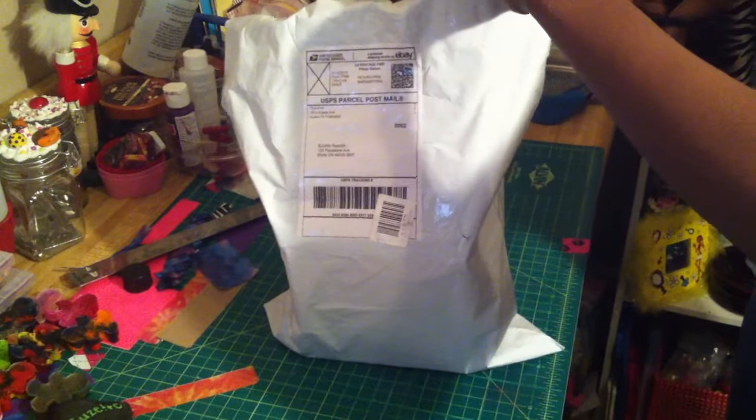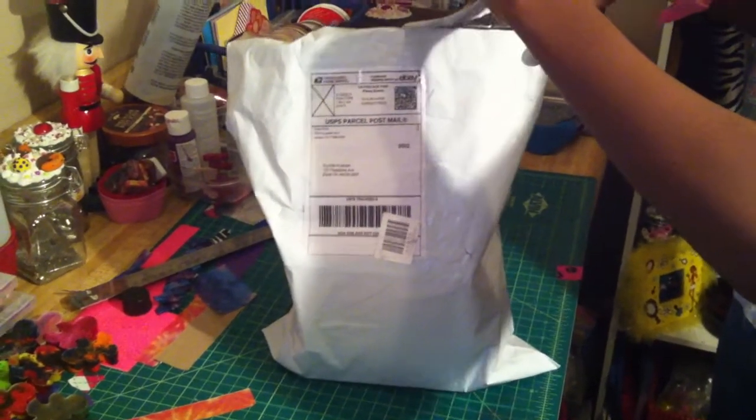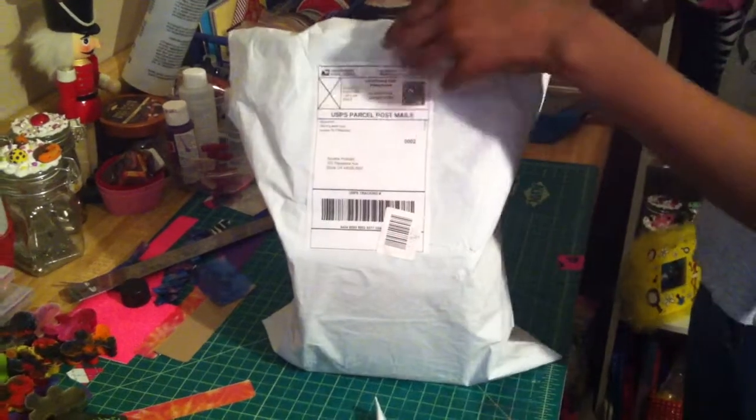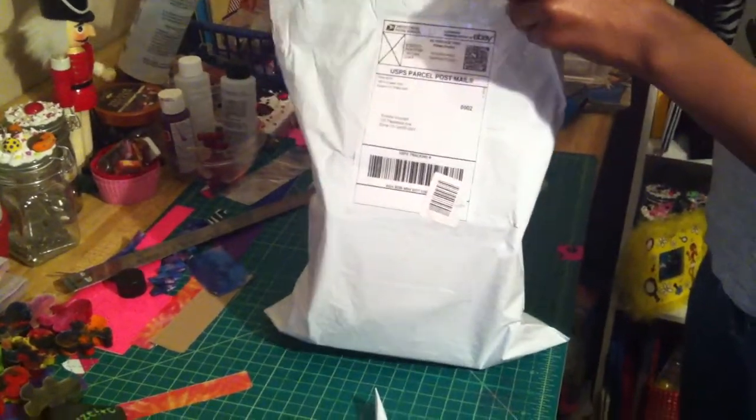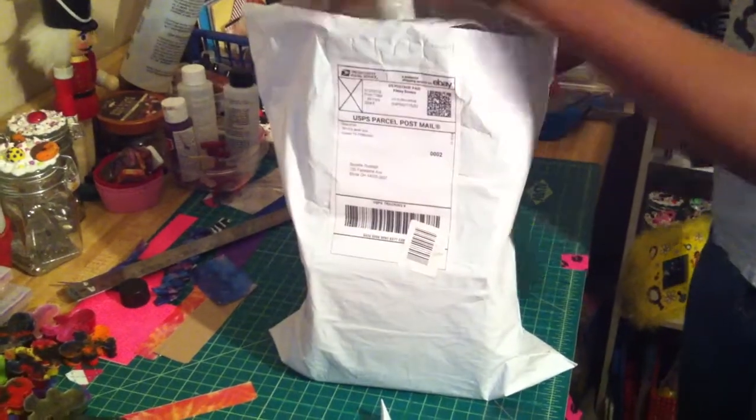I placed an order on her website a couple days ago, and my daughter Elena, because she made the item roll, she ordered a couple of things also, so she's excited that it's here.